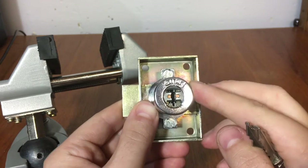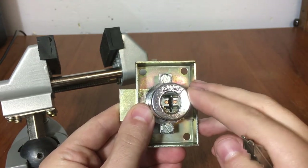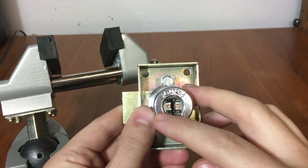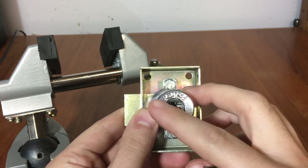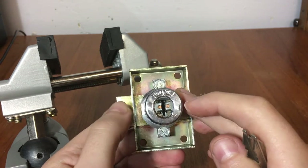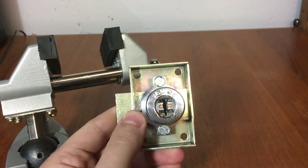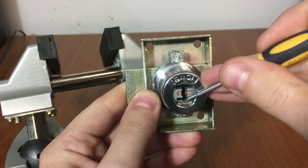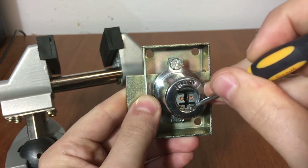You'll notice this lock doesn't look like a normal lock, especially because of the shape of the keyway. This lock is actually a lever lock — it's got five levers on this side and five levers on this side, and when they're all rotated to the right position, the sidebar on the left and right can fall into the five levers on each side and the core can rotate. There are also two check pins at the bottom of the keyway, and these do come into play a bit while picking.